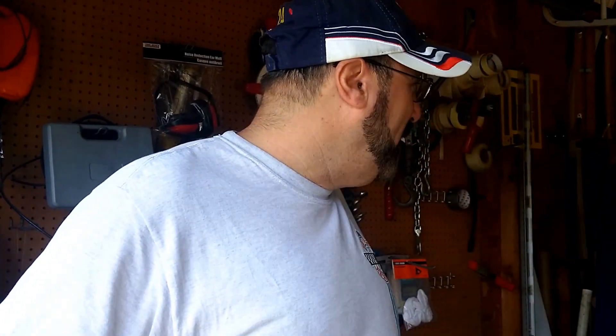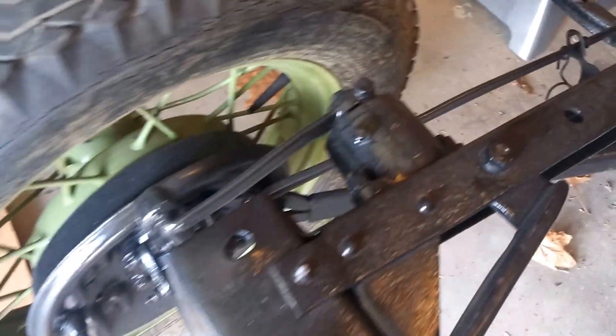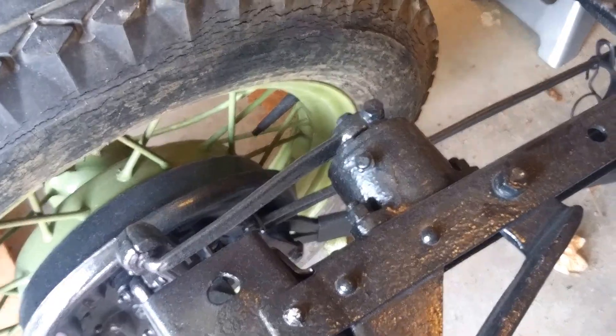Alright, today YouTube, we're working on a '29 or '30 Model A chassis. We're going to be doing the rear seals, or really the drive shaft shields and universal seals up here.